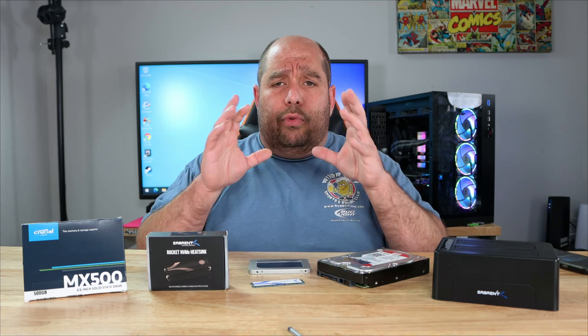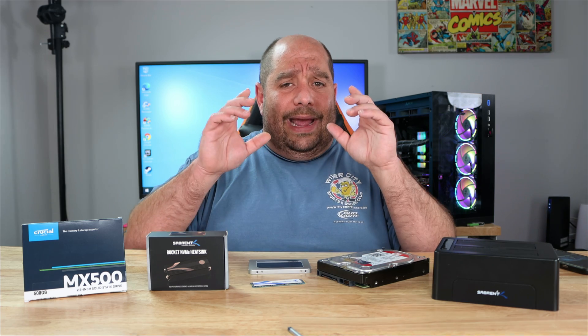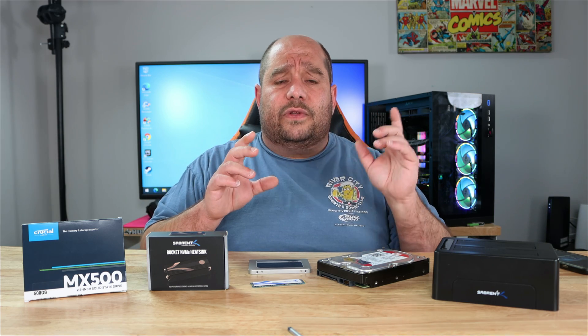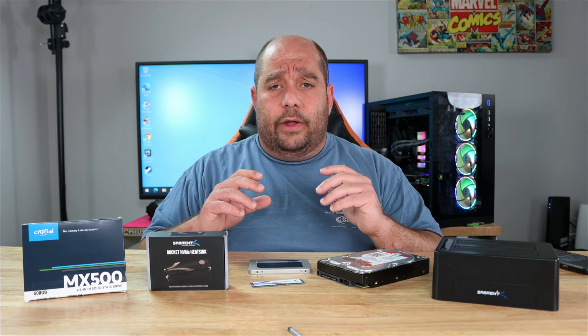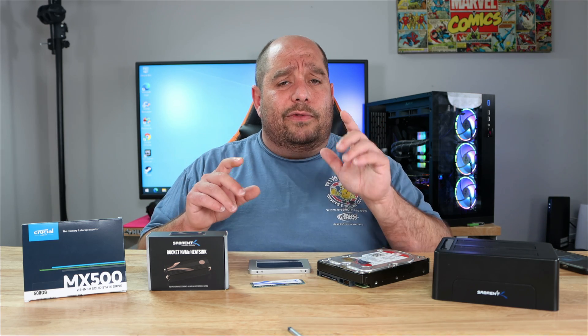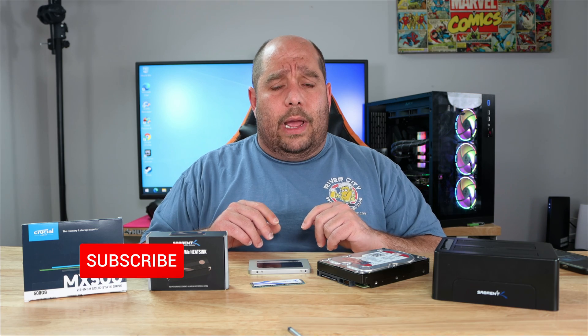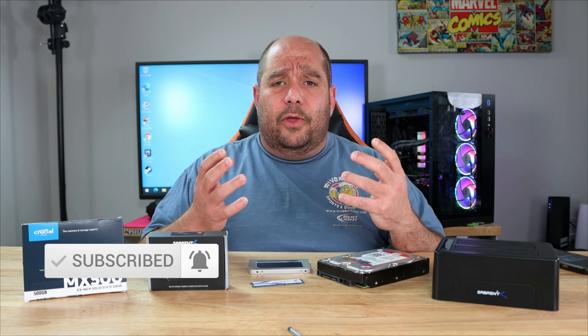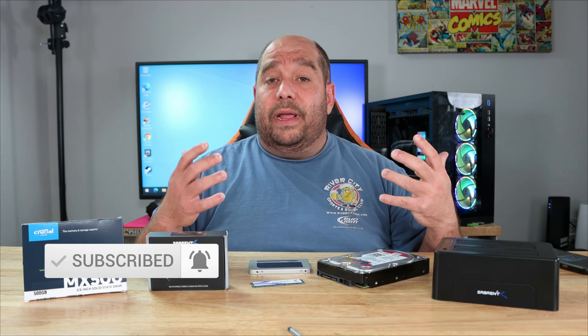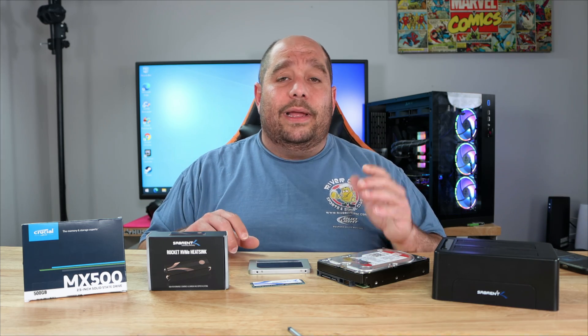Come over here and let's get started. Please make sure to watch to the very end — if you miss a step you could potentially lose all your data. While you're at it, don't forget to like and subscribe; it helps me out a ton and lets me know I can keep bringing you videos like this and bigger and better ones.